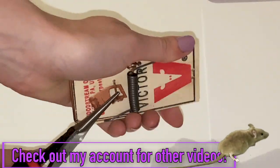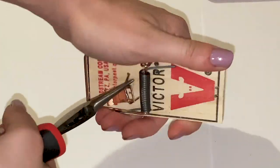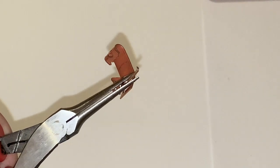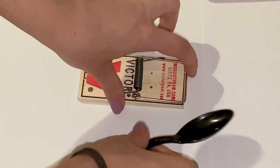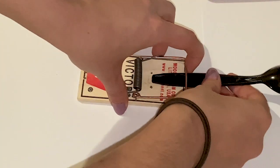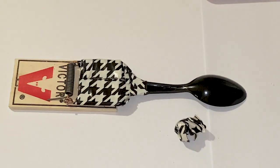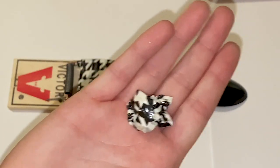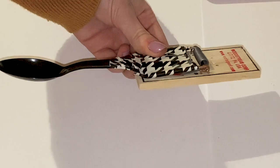Next, you want to take your plastic spoon and your duct tape. Place the plastic spoon upside down under the bar, then put a generous amount of tape on it — don't be shy, put some more. Next, you want to make your projectile. You can make it out of tape, a cube, literally anything.